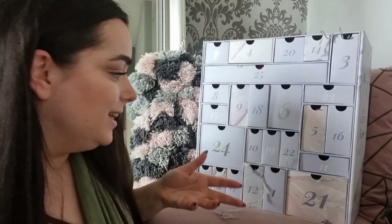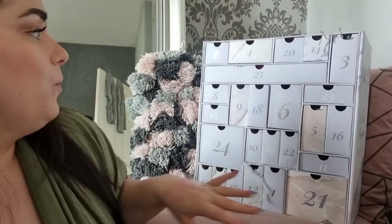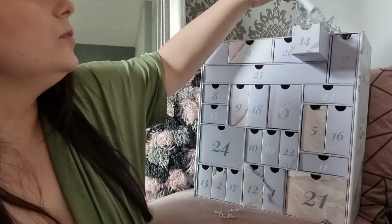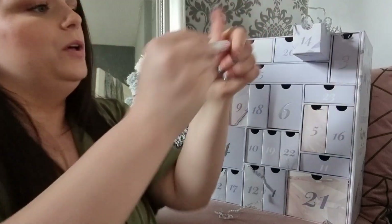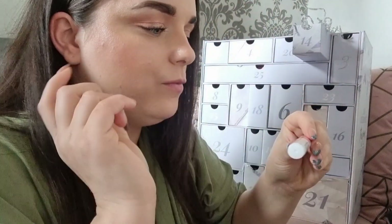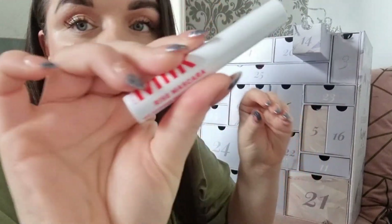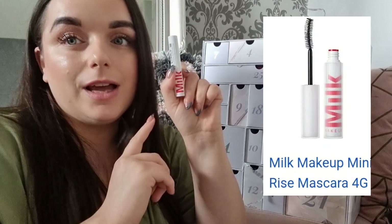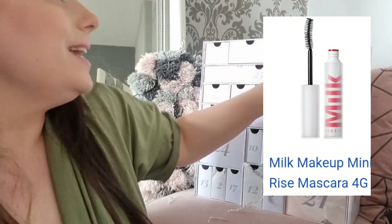Day fourteen: something from Milk Makeup — the Milk Makeup Rise Mascara. I think I've only tried one Milk Makeup product before. I'll put a picture of it on screen but I'm not going to open it, just in case. Keeping it sealed.